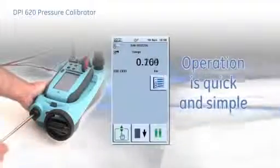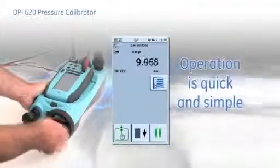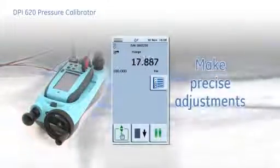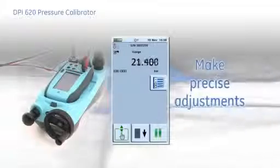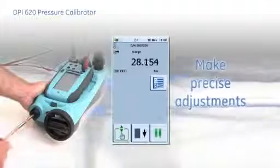Operation is quick and simple. Use the hand pump to pressurize the system and wind the screw press to intensify the pressure or to make precise adjustments. When feeding into larger volumes, it may not be possible to reach the desired pressure in one cycle.